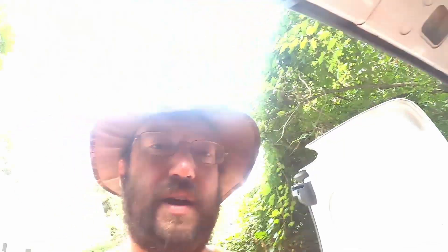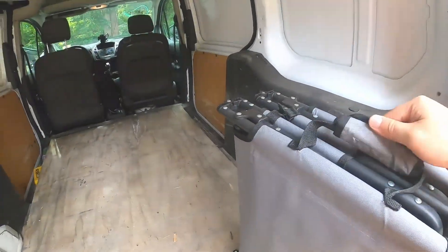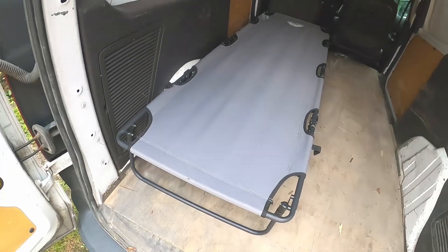That's a little roomier than I thought it would be actually. That's way better than I thought it would be.